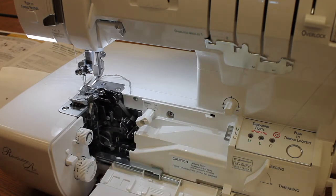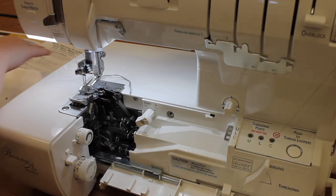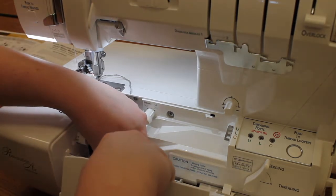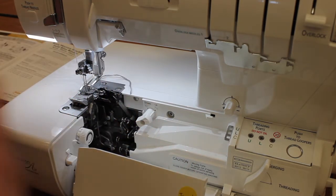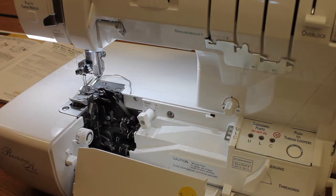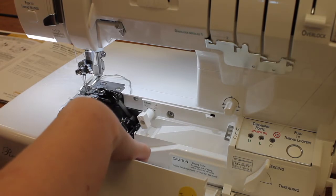So we'll go ahead and open up our doors here. The first thing I'm going to need to do is replace my knife cover with my sewing table, and that is going to allow us to attach our bias binder. The next thing I'm going to need to do is lower my upper looper as well as lock my blade.